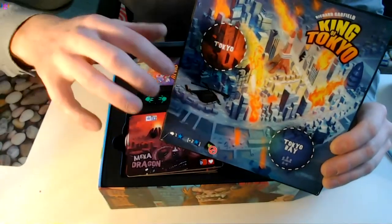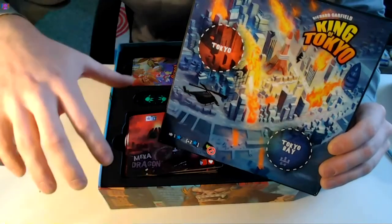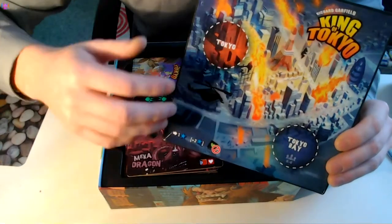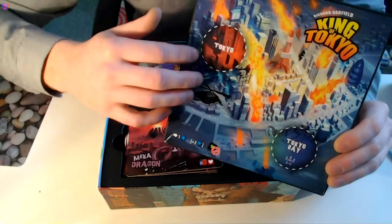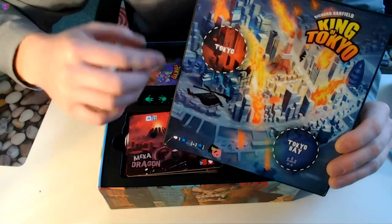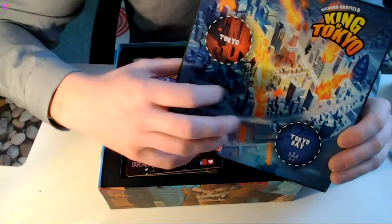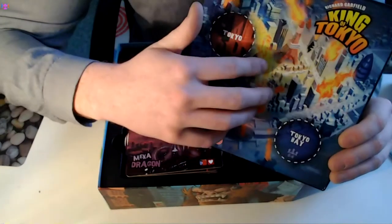Basically you start the game, everybody is out of Tokyo, and you're trying to essentially kill everyone or get as many victory points as possible. If you take over Tokyo, you can attack everyone else that isn't in Tokyo. And if you're outside of Tokyo, you only attack the person that is in Tokyo. It's very easy to die when you're in Tokyo, but you do have the opportunity to attack everyone — so it's quite a cool mechanic, and it makes a nice sound.